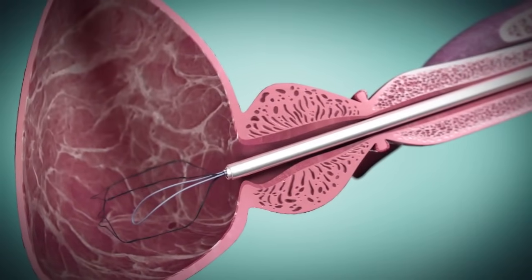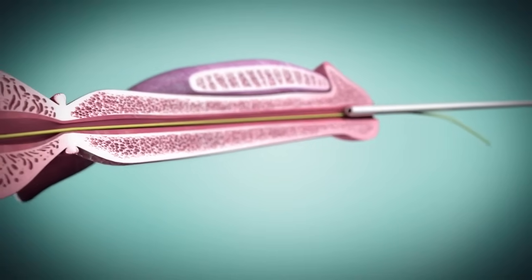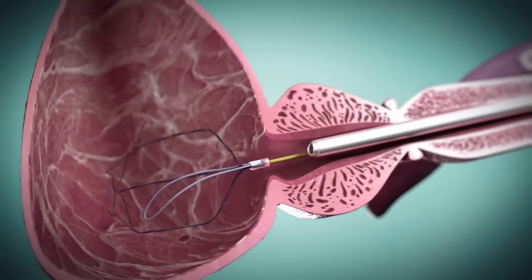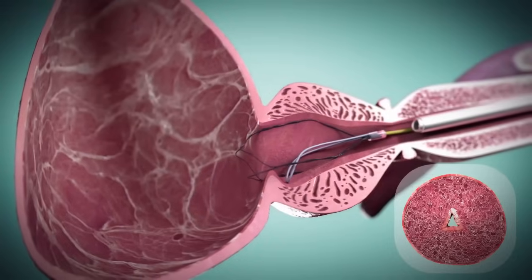The cystoscope sheath is withdrawn. The optics are reinserted and the cystoscope sheath and optics are guided back in parallel to the ITIND delivery system for visualisation. The ITIND device is manipulated to bring the anchoring leaflet into the 6 o'clock position and distal to the bladder neck.